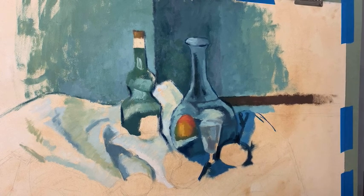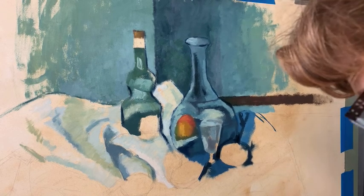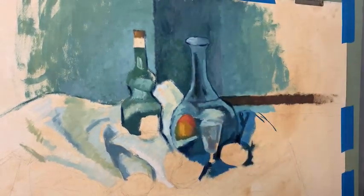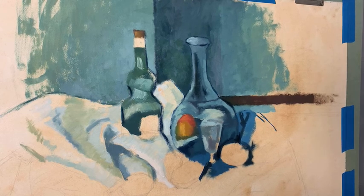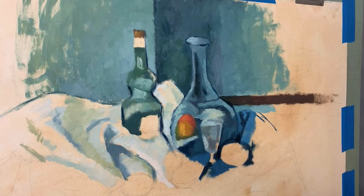At the National Gallery of Art. I'm trying something new today with a different microphone. Could y'all give me a thumbs up if y'all can hear me? I want to make sure that it's working fine. Okay, thank you so much. I appreciate the thumbs up.